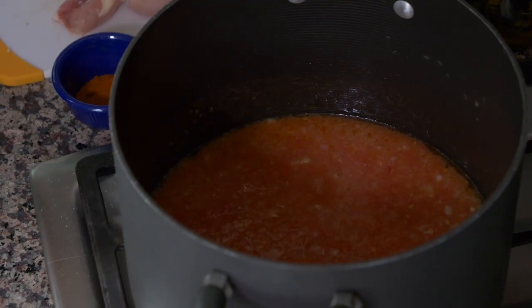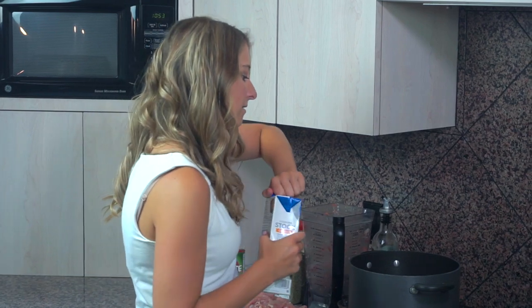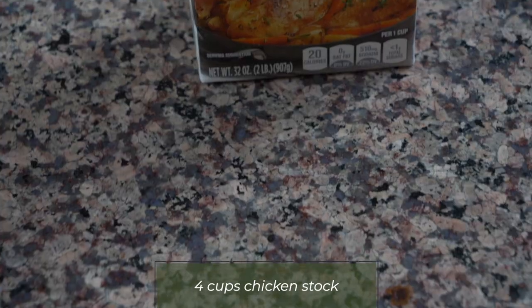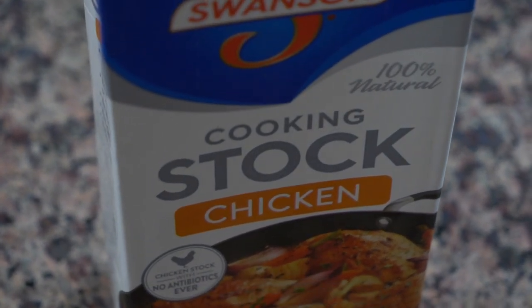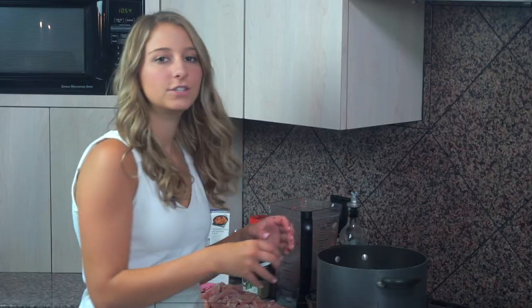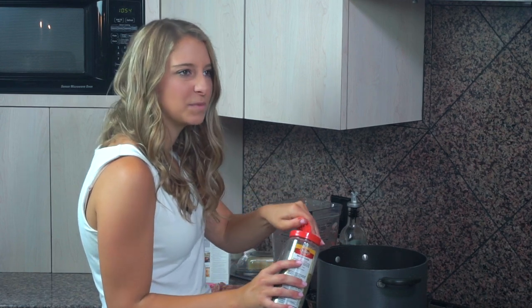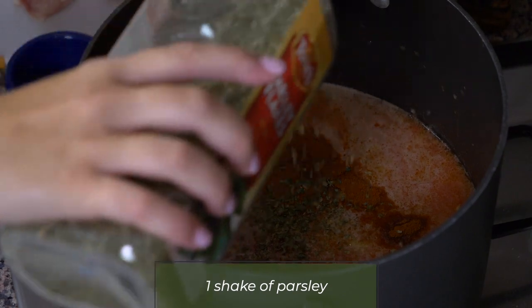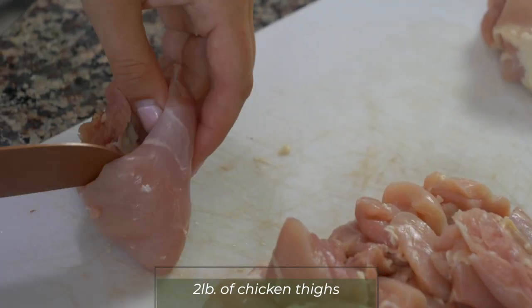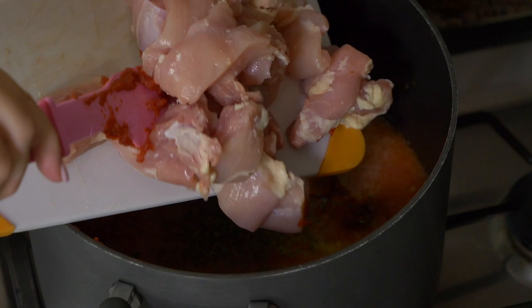Once your tomato juice starts to bubble up, that's when you know it's time to add in the next ingredients. We're going to put in four cups of chicken stock — this whole container. Just buy one of these containers and put in the whole thing. One six-ounce can of tomato paste, two teaspoons of salt, a half tablespoon of ground red pepper, and a little sprinkling of parsley — just put like a little shake in there for some flavor. Then I have two pounds of boneless skinless chicken thighs, trimmed and cut into cubes, and I'm going to put that in here as well.